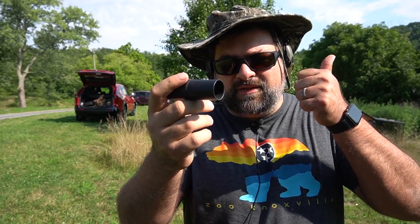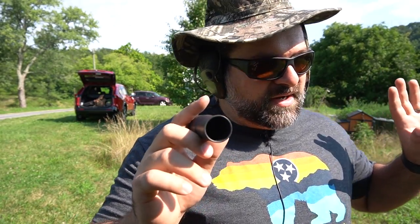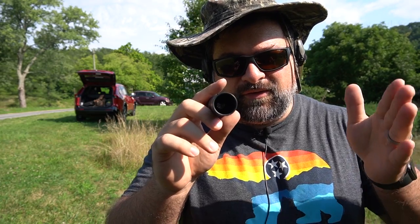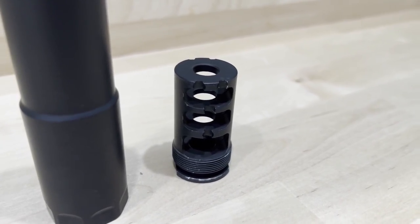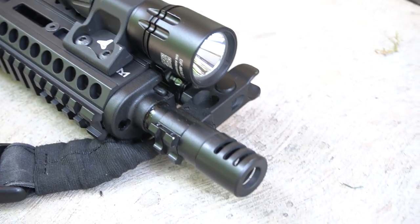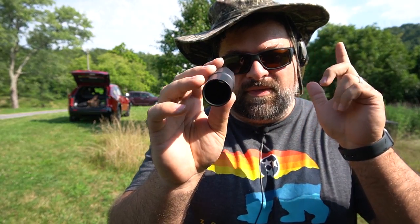I wanted to test a few things: first, the muzzle control without the sleeve on and the sound signature from the shooter's perspective; second, how it compares with the sleeve on and how it directs sound away. This is not an NFA item so we're not using any special decibel-reading equipment — just my perspective as a shooter. We're shooting a KP9, which has its own little muzzle device like a miniature brake, so that'll be our control.